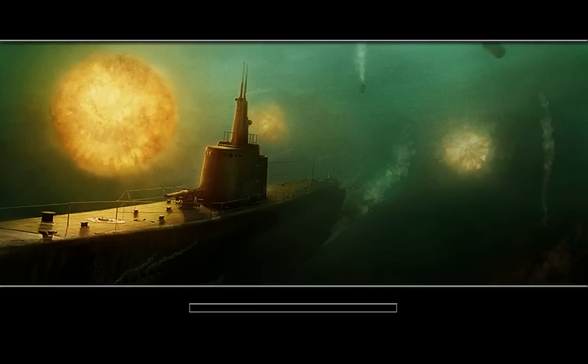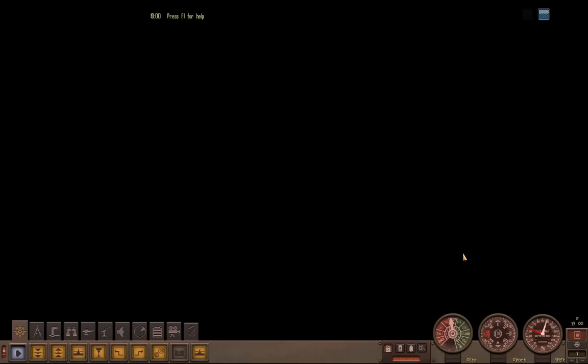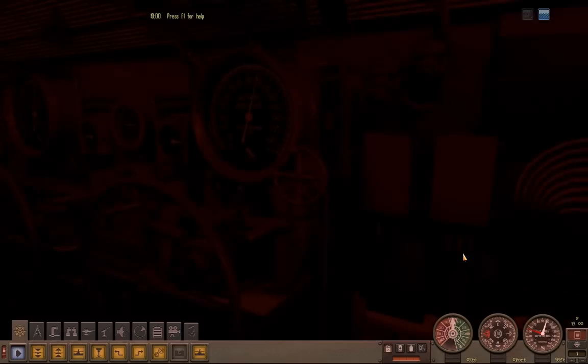Welcome, ladies and gentlemen, to my last demonstration video with Silent Hunter 4: Wolves of the Pacific. In this one, I will be tracking and destroying, hopefully, a target using nothing but sonar — well, sonar and the map and all the tools on the map. You get the gist of it.